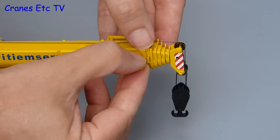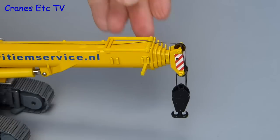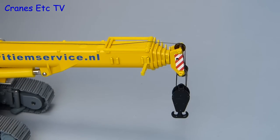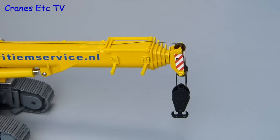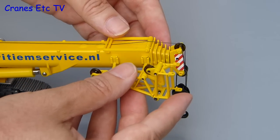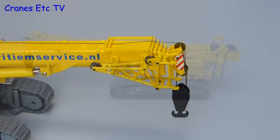The last bit of assembly is to fix the auxiliary jib. Firstly there are a couple of plastic brackets which clip into place — they are not the same size but the bigger one goes at the front. Once the clips are in place you can then hang the auxiliary jib onto the brackets, and with that done the model is complete in a transport configuration.